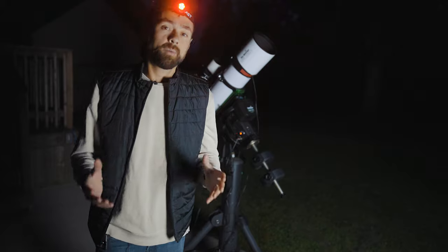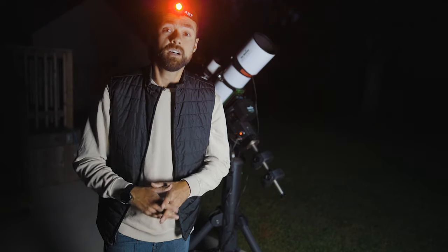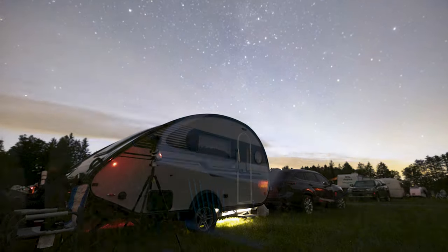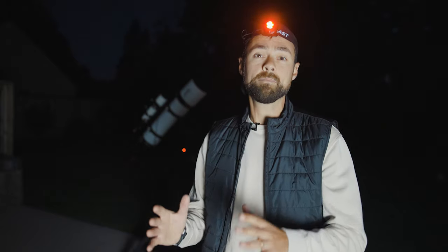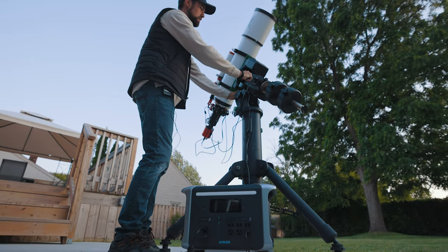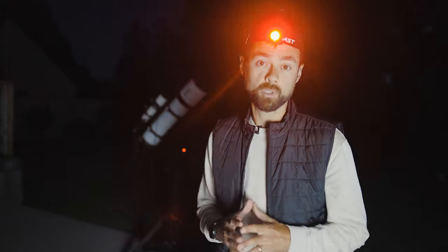Luckily most of my astro trips happen during new moon weekends in the summer, so for those bitterly cold winter nights I'll have to stay plugged in at home. It's been long overdue for me to talk about portable power on this channel, so when Anker reached out I was stoked. The heavy plastic booster power boxes I've used in the past from the hardware store were a huge letdown — they let me down multiple times, so much so that I pretty much gave up on portable power packs. I also know a lot of you have built your own Frankenstein creation consisting of a marine battery, a Coleman cooler, and some questionable wiring.